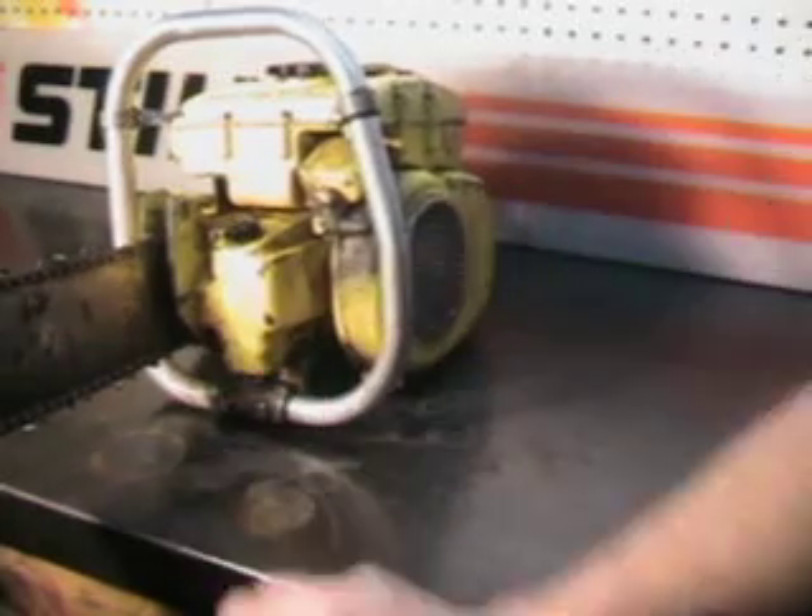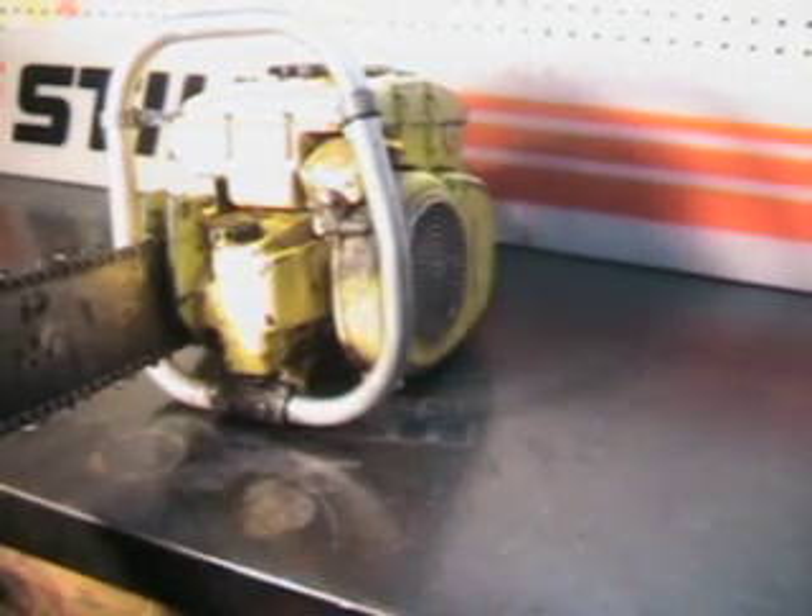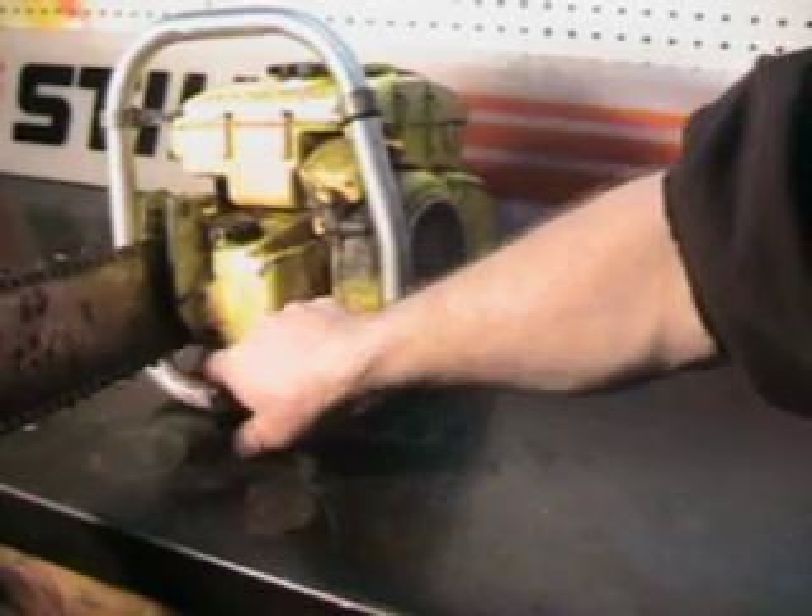It does have some defects — there's an ear missing off of the tank right here. I've seen those tanks for sale on eBay, you can pick them up if you want to trick this saw out and make it all original.